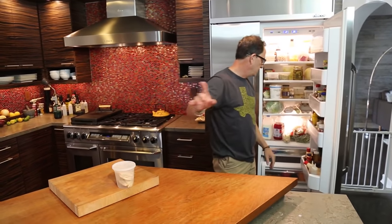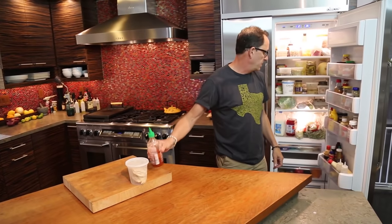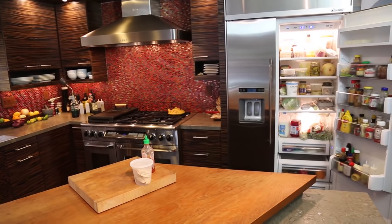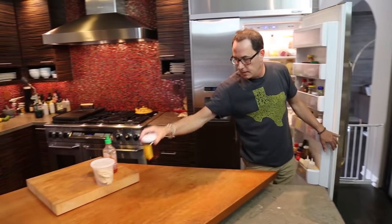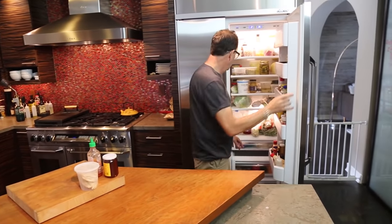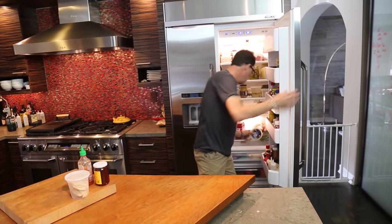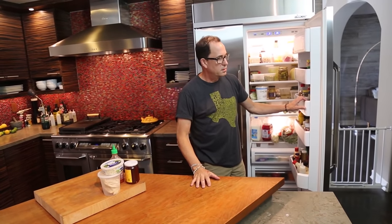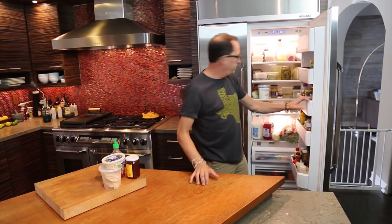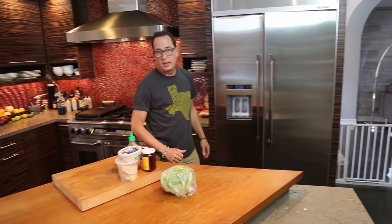Chicken. Dark or white? White. Sriracha. Honey. Chicken, sriracha, honey. I like where we're going. Blue cheese. Chicken, sriracha, honey, blue cheese. Iceberg lettuce — the forgotten lettuce.